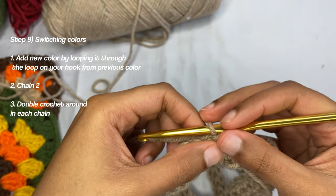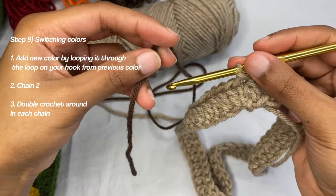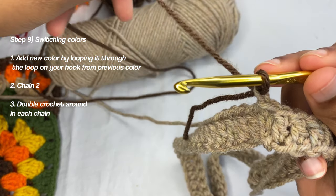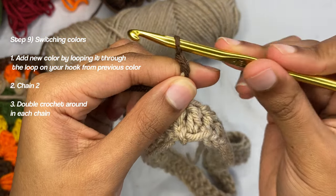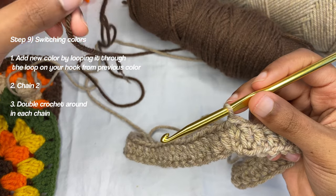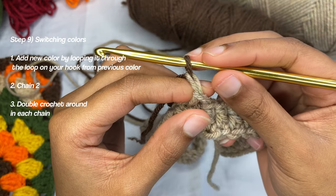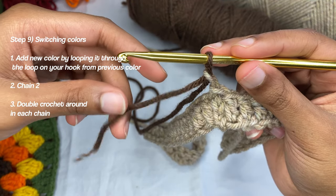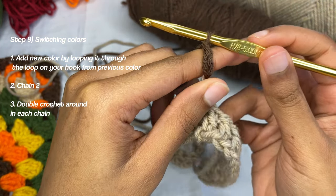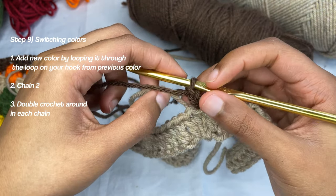If you're switching colors, grab your next color — I want to use this brown — and put it over the hook, bring it through. This is your working yarn of the new color. You're just going to yarn over, basically creating chains, like that. Grab the yarn, put it over and pull through. Now you have your tail and your working yarn — grab the working yarn, yarn over pull through for chain one, yarn over pull through for chain two. If that yarn looks loose, pull your last color's working yarn and it goes down.